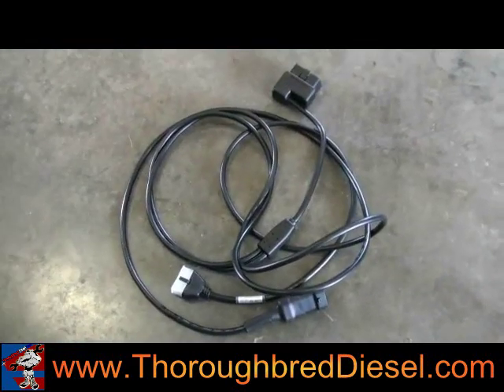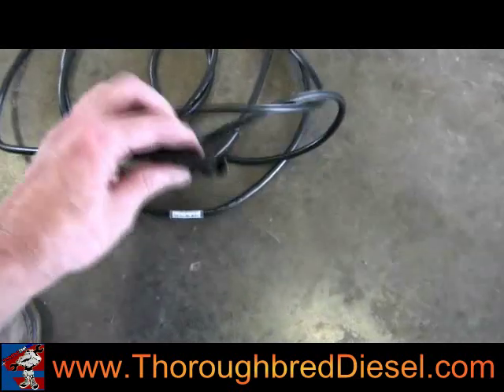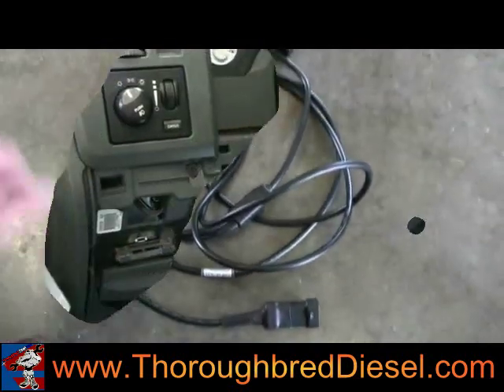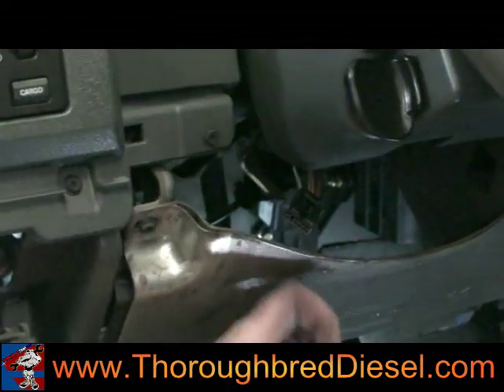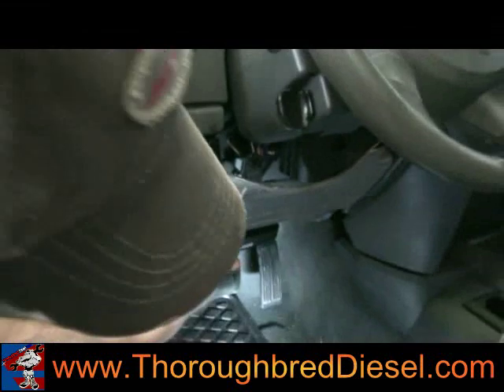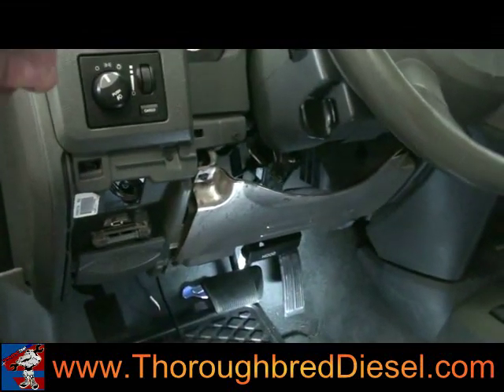Next we're going to run our data link cable through the firewall. Only one end needs to go out to the main harness — the female plug. Then we're going to connect the turbo timer. We get a lot of calls on this because people have difficulty finding it. The turbo timer is much easier to find if you remove this kick plate — there are just four bolts that hold it on and that gets it out of your way.